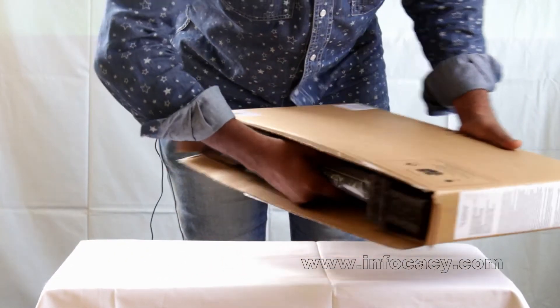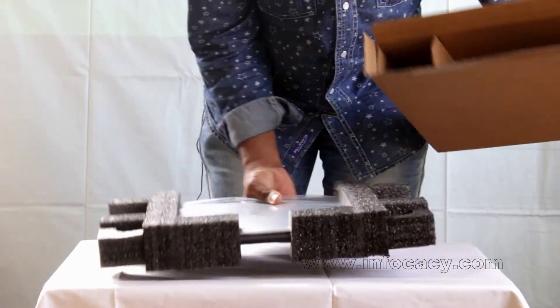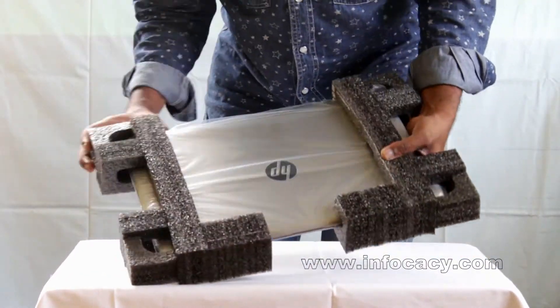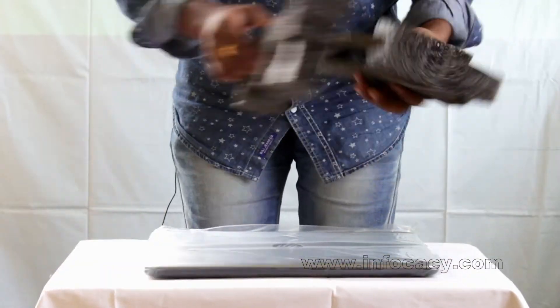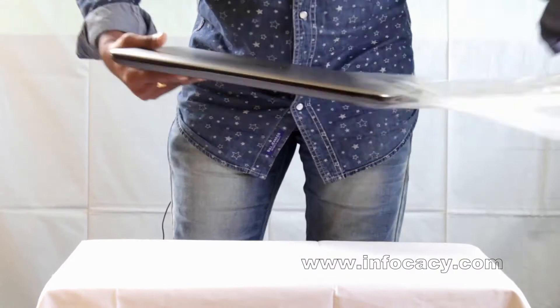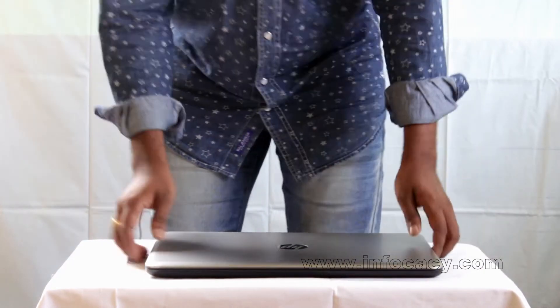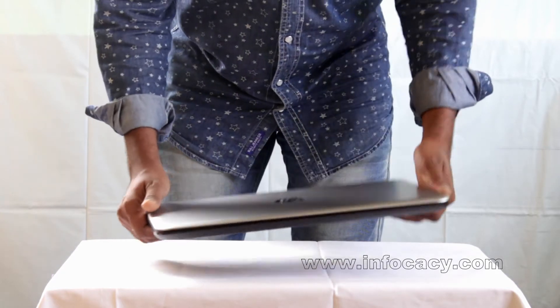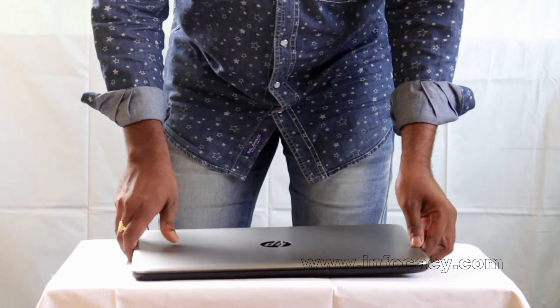Next we are going to take out the main component of the box. This is the main component — the laptop. Model number HP-15BE-014-TX.